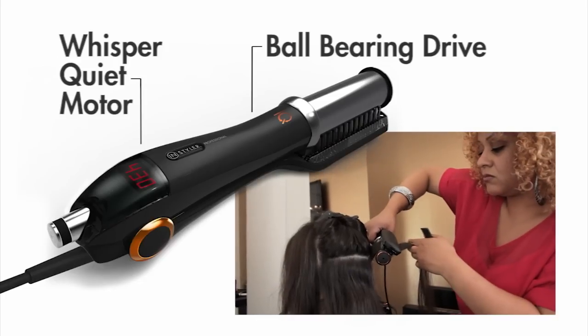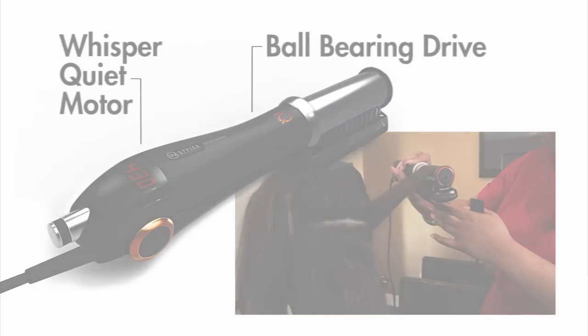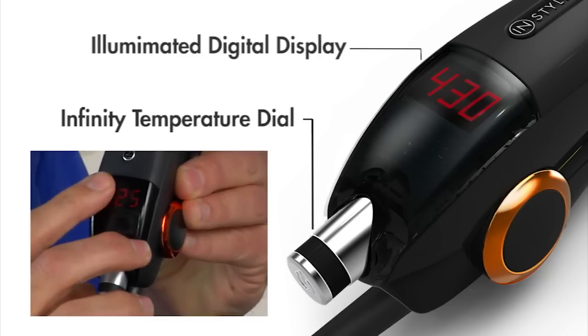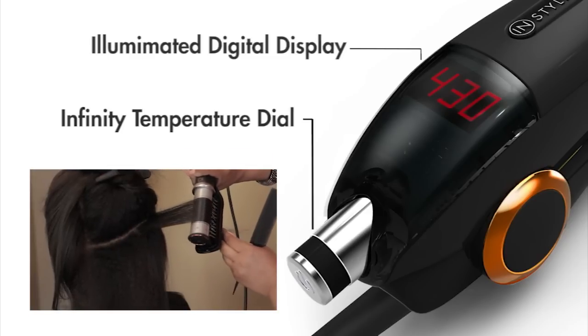The InStyler IQ also offers a whisper quiet motor and a long life ball bearing drive for smooth rotation. The infinity temperature dial with an easy to read digital display controls temperature settings from 225 degrees to 430 degrees Fahrenheit for perfect styling of all hair types.